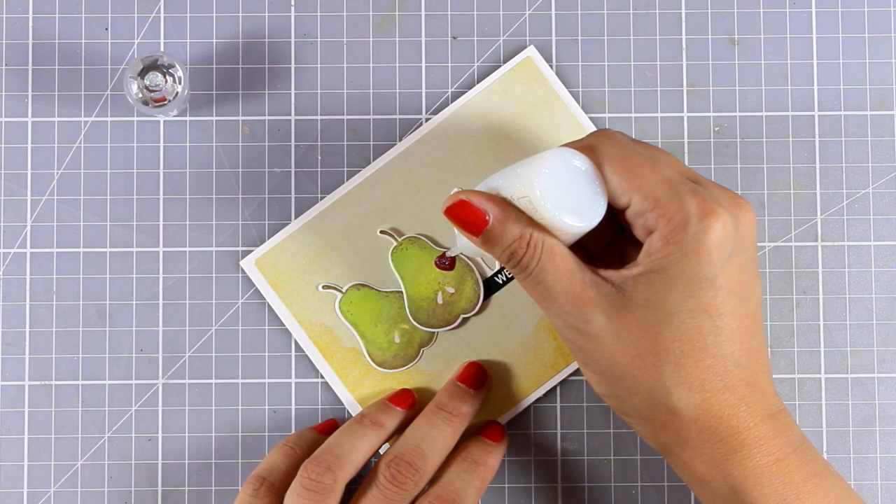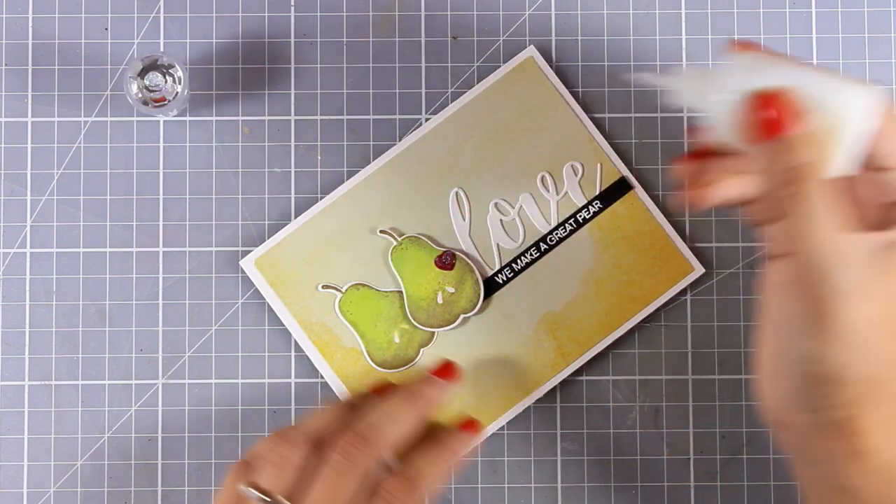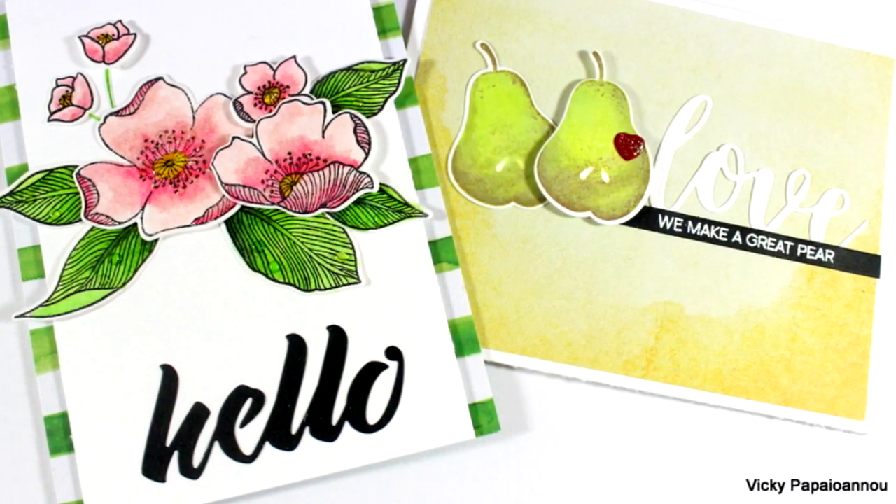Here is the final touch: I'm adding some glitter on top of my little red heart, and this finishes off my second card. Here are some close-up photos of the two cards I made for today.